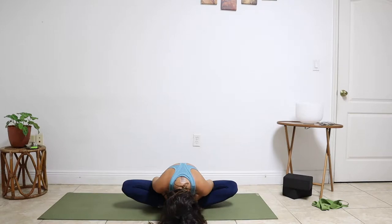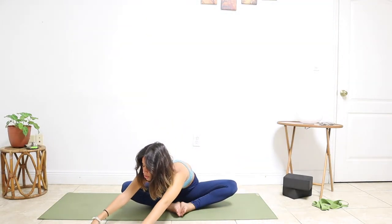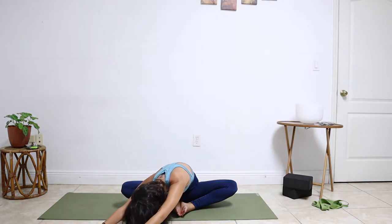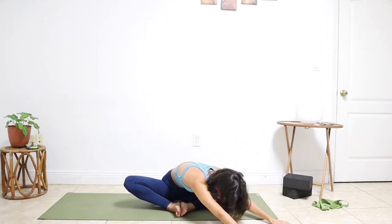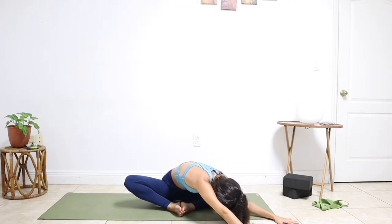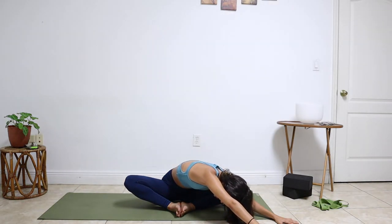Notice if you're tensing up your shoulders — go ahead and relax them. Then we'll take an inhale, gazing forward, and let's stretch the fingertips in front of us and walk the hands over to the right side of the room. Fold forward. Big breaths as you move through to center and walk the hands over to the left side. You might feel that stretch on the right side of your upper body. Breathe into that space if it's feeling tight.